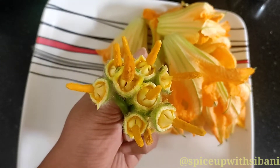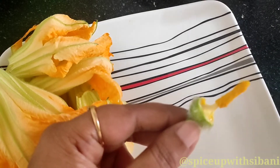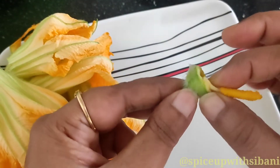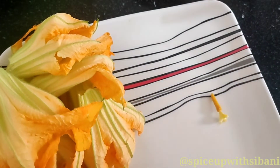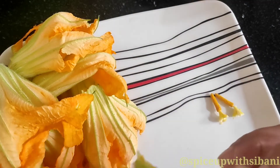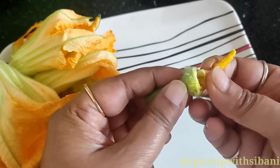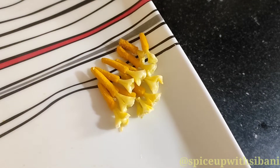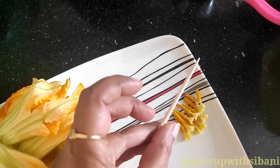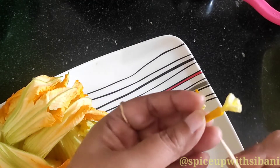You have to be careful because sometimes there will be some insects, so you have to clean it. Now I will remove totally from the board. Here I have removed all the stamens. Now on a stick I will put all the stamens like this.